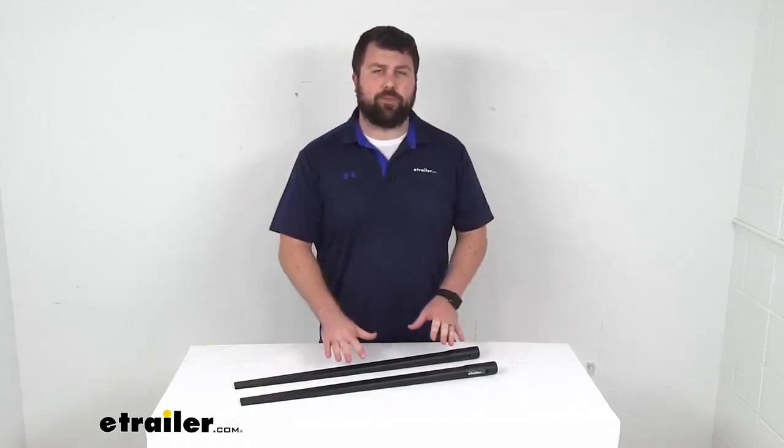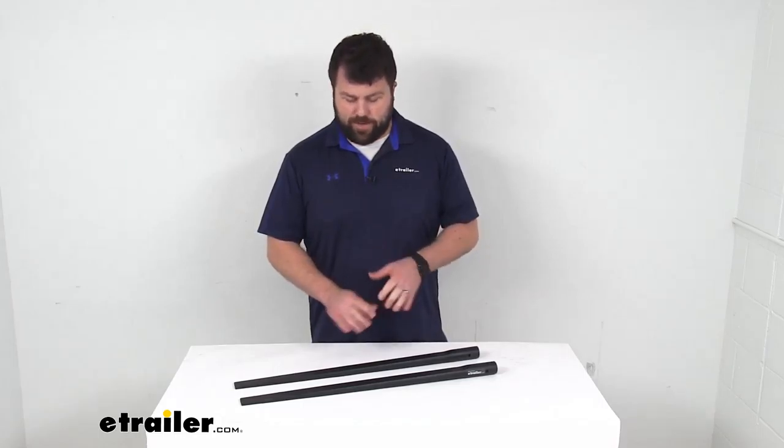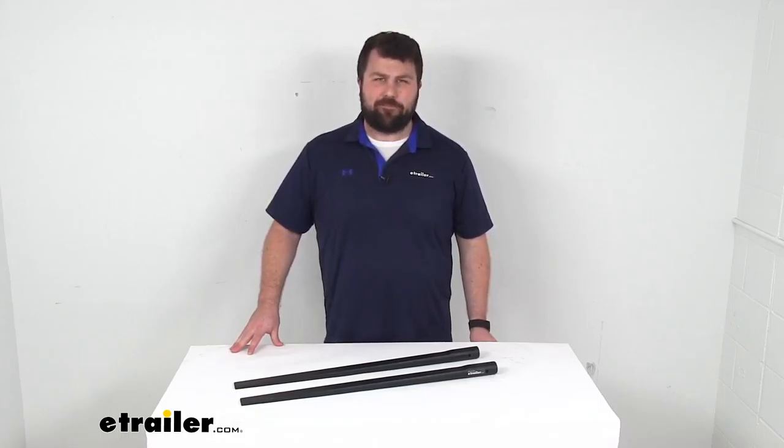So whether you're needing to replace the original set with the same weight capacity or switch out to a different weight capacity, these will do a great job for you. That completes our look for today. Again, I'm Michael with eTrailer.com. Thanks for watching.